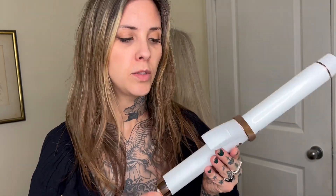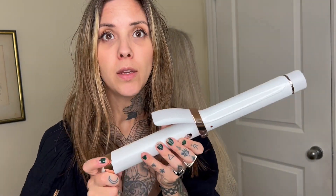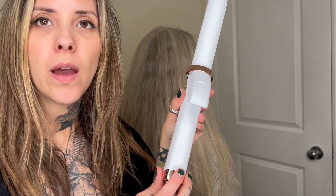Hi everyone! I'm here today and I'm so excited to show you the T3 Curl ID wand. This is really cool — I wanted to show you how it works exactly.